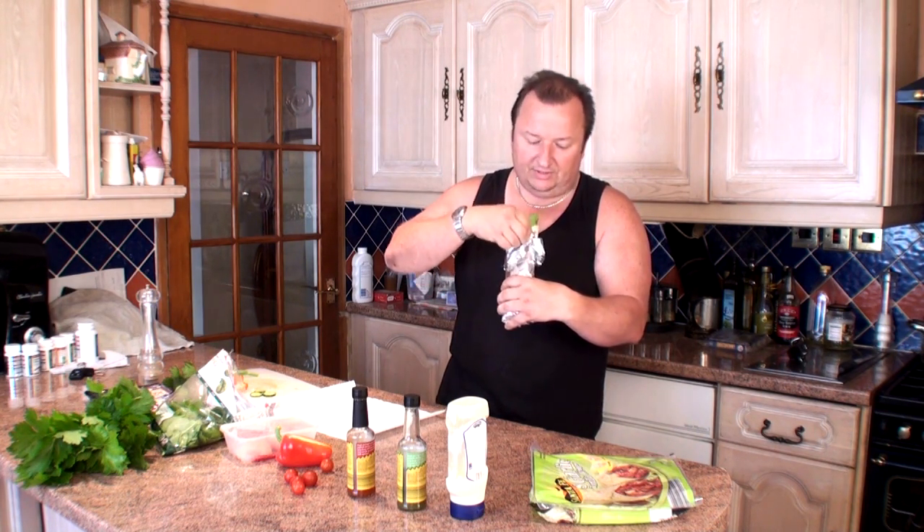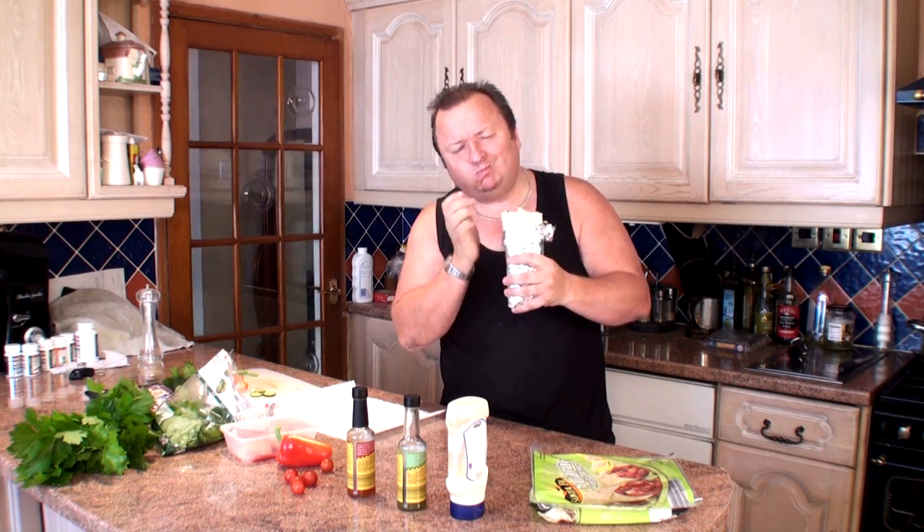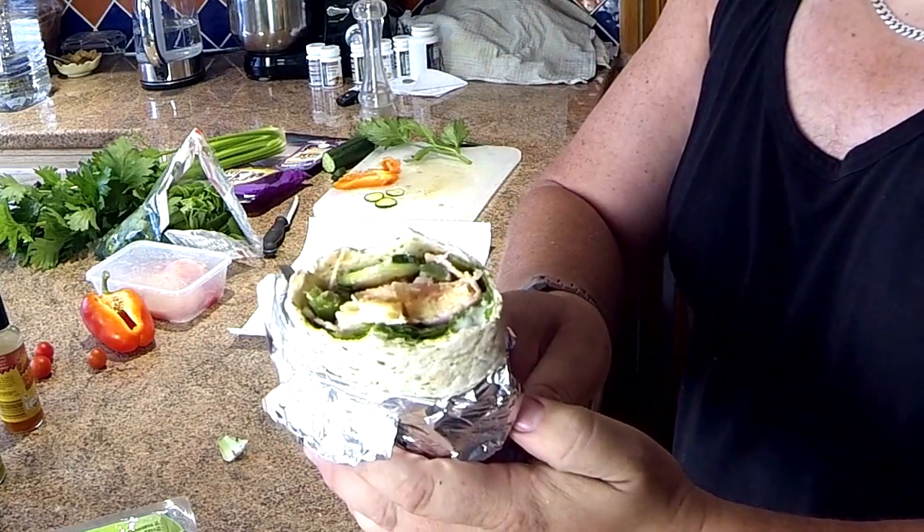All you do as you eat it is bring the sides down. Look at that little beauty — absolutely fantastic.